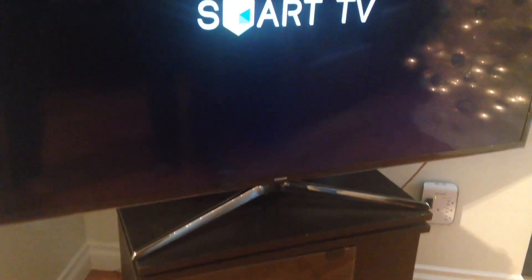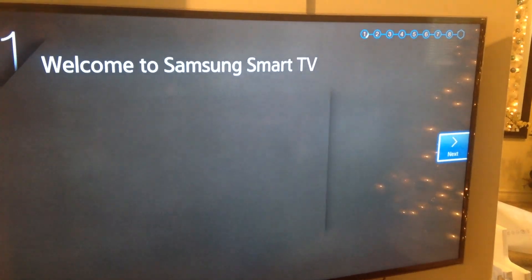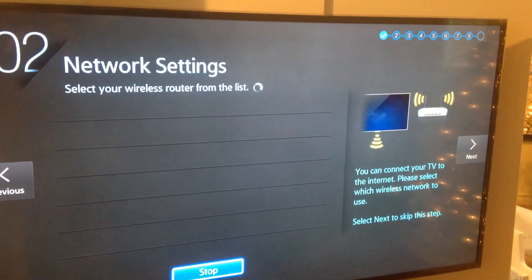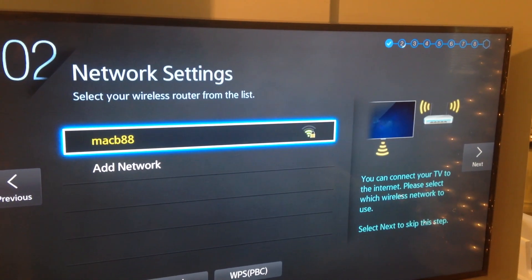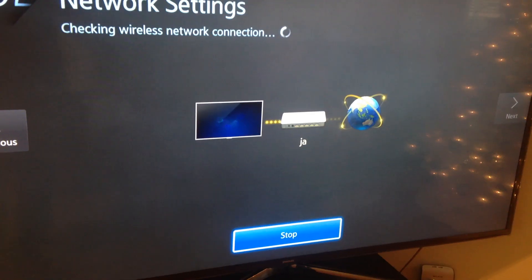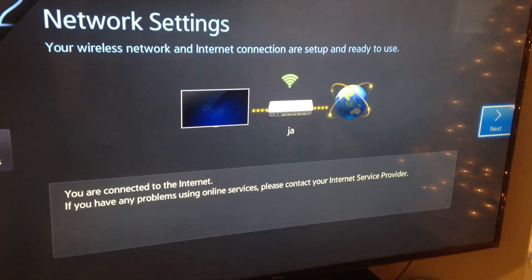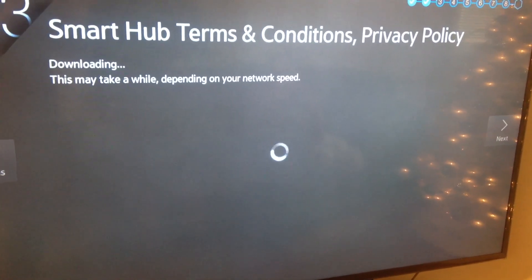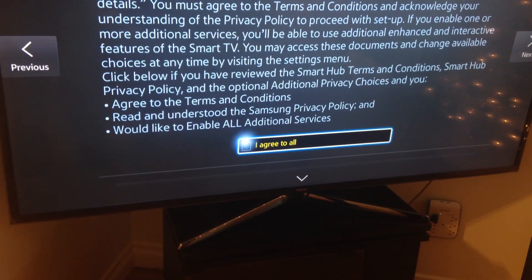The back of the remote comes on pretty easy — just push on it to pop it back in. Then start your TV and go through the main setup process. It's pretty easy: just select English, go next through the steps, and set up your Wi-Fi. Test out your connection; if you're having problems, just reset your router, turn it back on, and see if it connects. Then make sure to agree to everything.